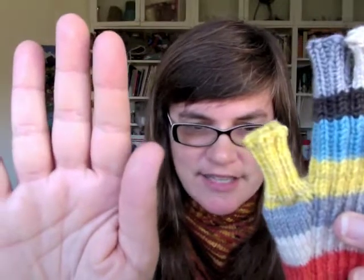So if you're at all worried about which size to make, you don't really have to worry that much because the fabric is so stretchy. If you look at my hand and you look at this mitt, they look like they wouldn't fit but actually it does. This is the smaller size and it still fits my hand, which is actually pretty large for a woman's hand.